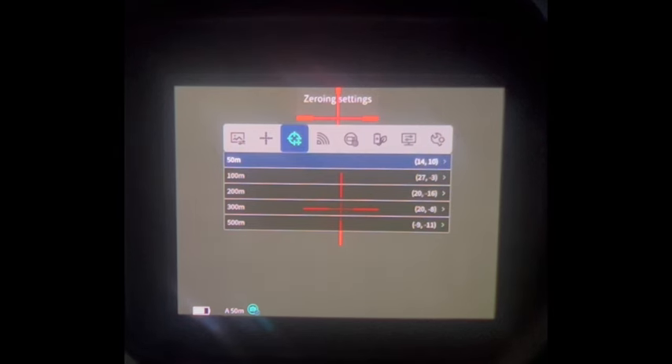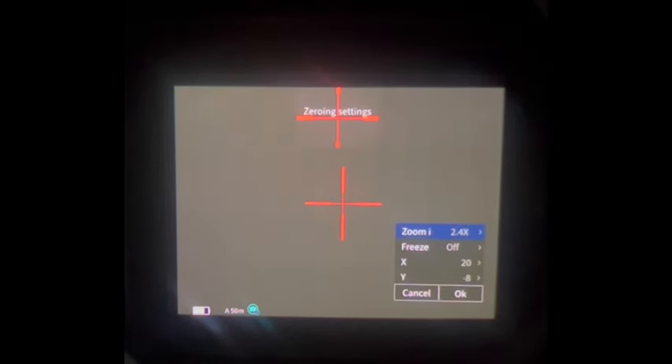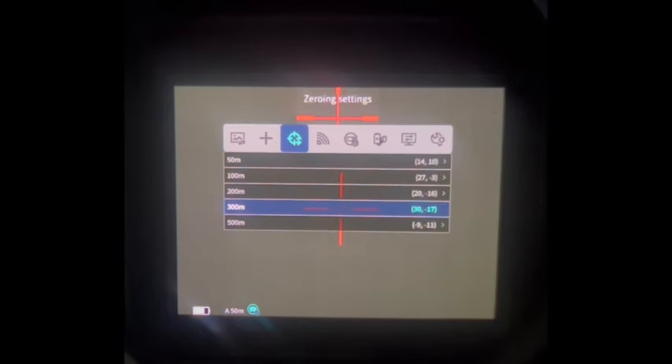Next we have our zeroing. We can zoom in while we're zeroing. We can take a shot and go back to our original point of aim and then freeze it. From here, we wouldn't have to worry where the gun is pointed on the target, because the image with the target is frozen — then we can just adjust our reticle to find our point of impact. In this example, we hit high right and I made an adjustment. Then we save it by pressing OK, and we'd have that as our 300-meter coordinates.